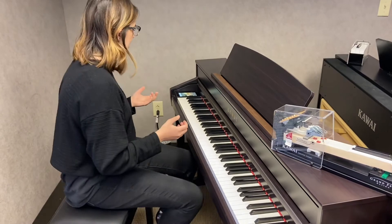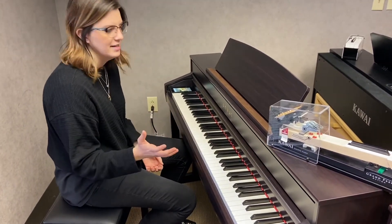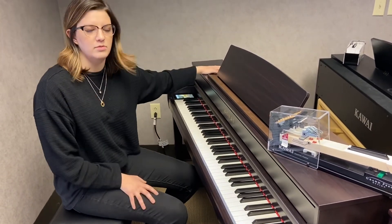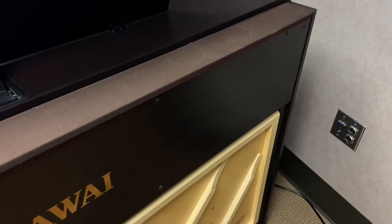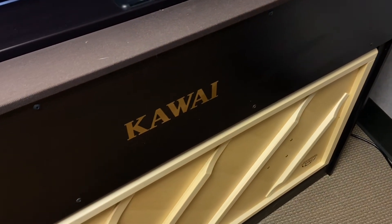Right now it's just on the grand — it's your typical grand sound, which by the way sounds even more incredible because Kawai has worked really hard to put an actual soundboard in the back of this piano in order to make it sound even more like an acoustic.